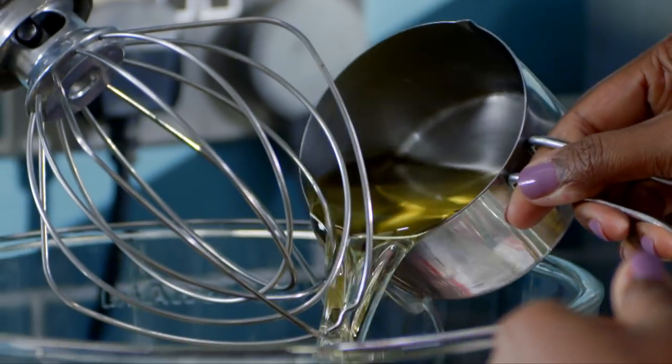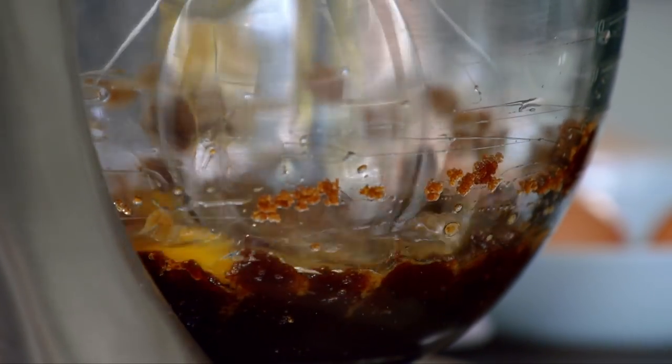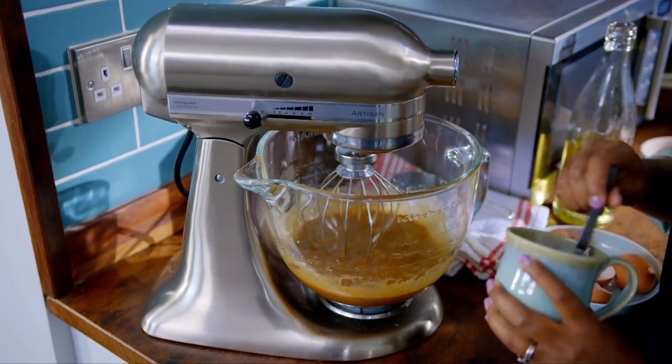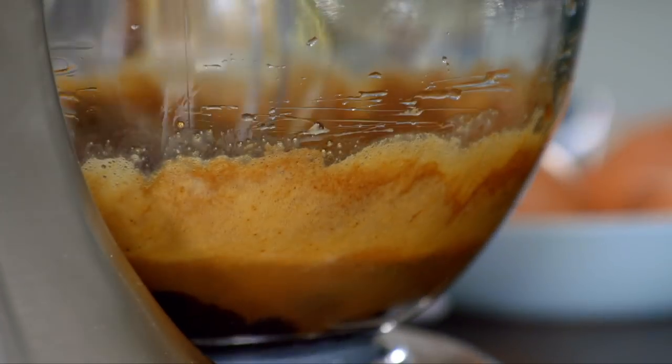The cake batter starts with oil, dark brown sugar and four eggs. And now for the coffee fix: five teaspoons of instant coffee powder mixed with a splash of boiling water. That is nuclear — that'll do, that's mixed in.